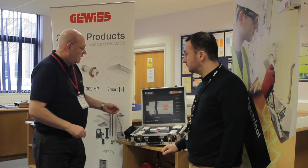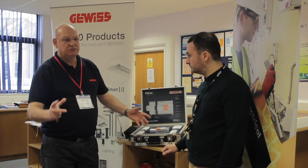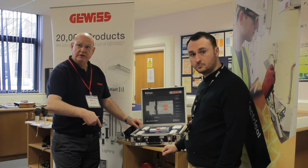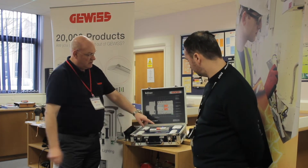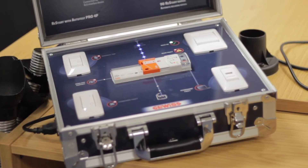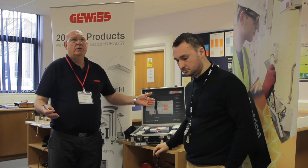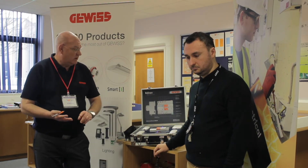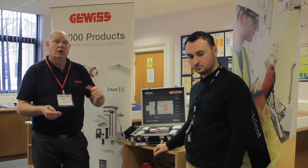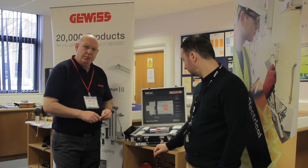The second feature is the nuisance trip self-reset. Nuisance trips are a nuisance — whether it's an environmental trip, someone switching on a large piece of equipment, or a lightning strike. The device trips, checks the circuit, and within 10 seconds decides whether it was a nuisance trip. If it was, it resets itself with no outside influence. This would be ideal somewhere you must test an RCD, or somewhere you cannot afford to lose power — like a radio mast in the middle of nowhere.